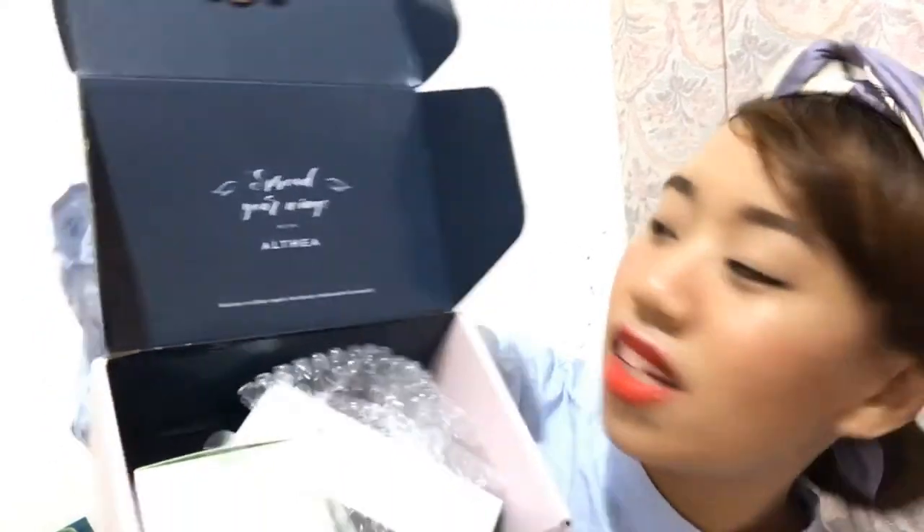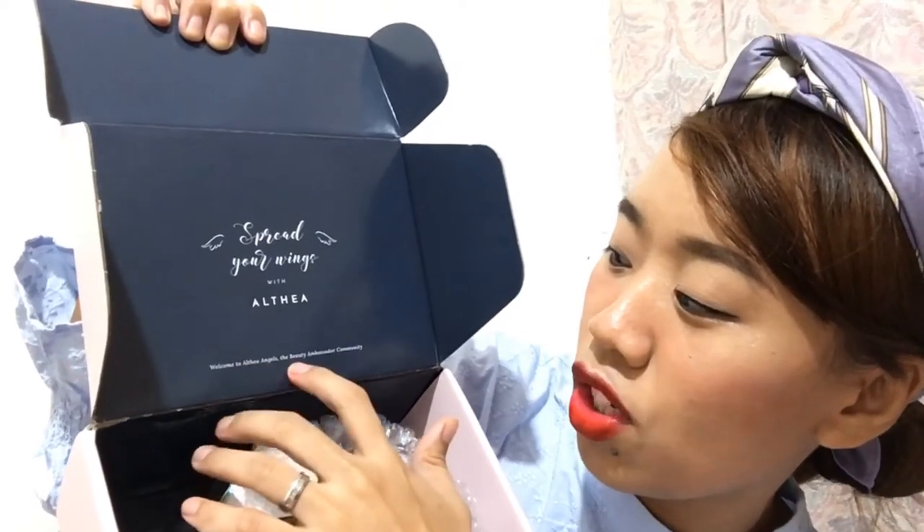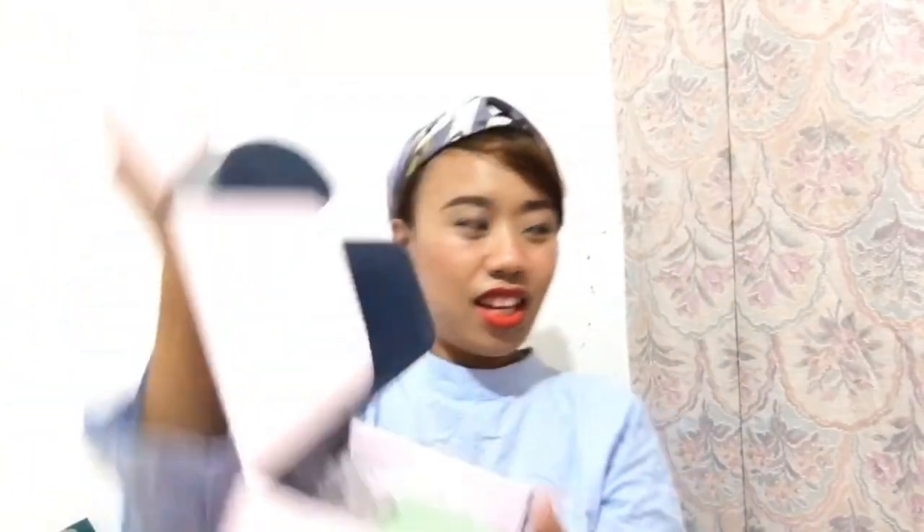Here's a very, very cute box from Althea — so thick, so chic. It says 'Spread your wings with Althea. Welcome to Althea Angels, the beauty ambassador community.' Okay, let's see what's inside.